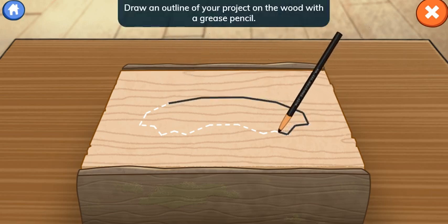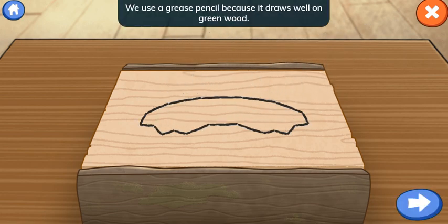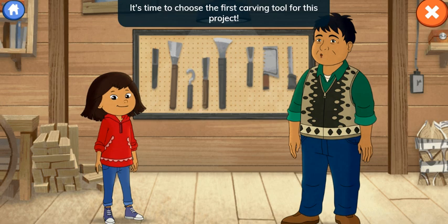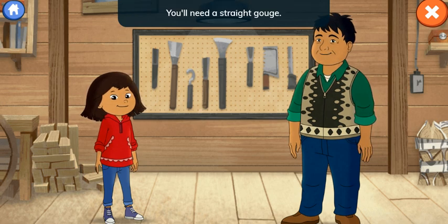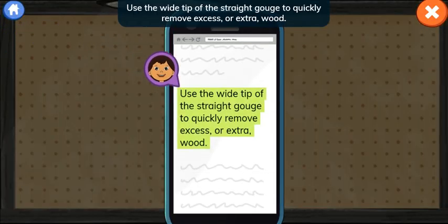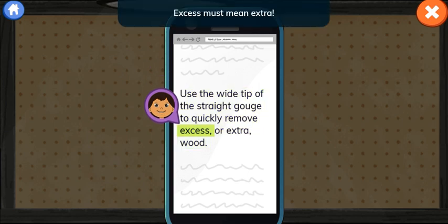I'll show you how to carve a handle for a traditional knife called an ooloo. Draw an outline of your project on the wood with a grease pencil. We use a grease pencil because it draws well on green wood. Why is it called green wood? It doesn't look green! Green wood means the log is freshly cut and still wet. That makes it hard to draw on. All done! This looks great! It's time to choose the first carving tool. You'll need a straight gouge. Use the wide tip of the straight gouge to quickly remove excess or extra wood. Excess must mean extra!